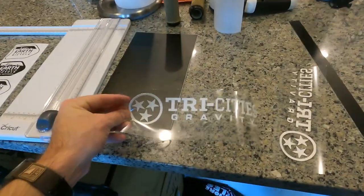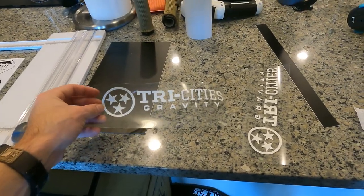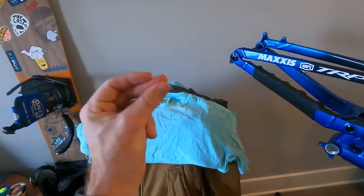We already cut out a few of the Tri Cities logos. These are the gravity team that I'm racing for this year. Cut out a couple of their logos because I want to make a couple of t-shirts. Let's do that now.